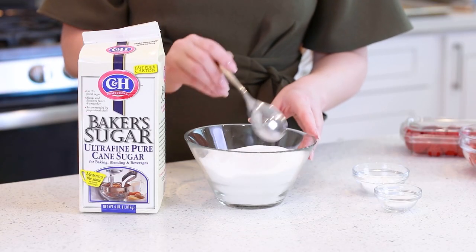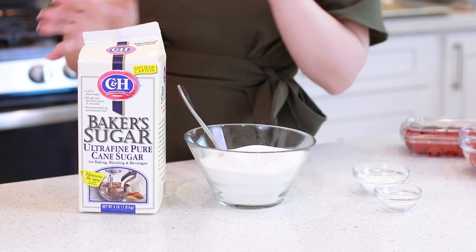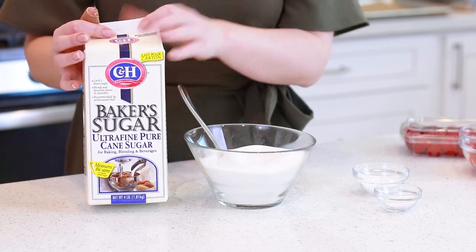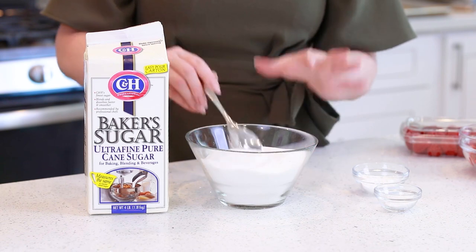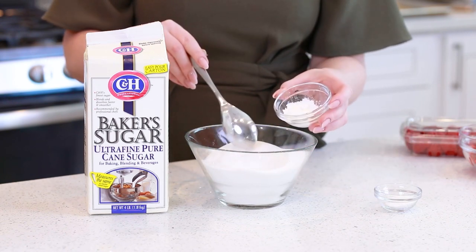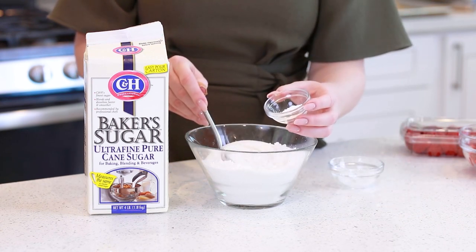Now let's talk about the sugar! Today we're going to need two cups of ultra-fine baker's sugar. I bought it at Safeway and I'm also going to include an Amazon link down in the video description box below. I'm also going to mix into the sugar a tablespoon of cornstarch and a teaspoon of cream of tartar.